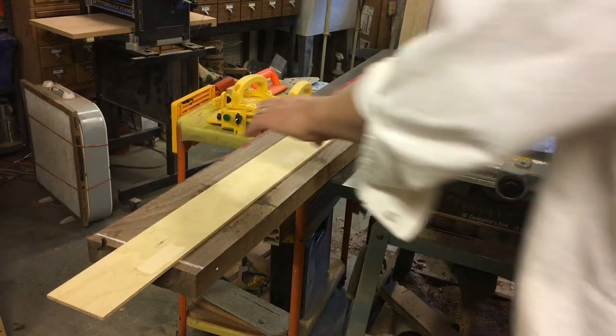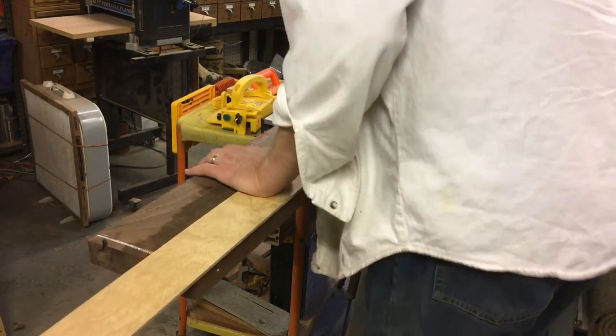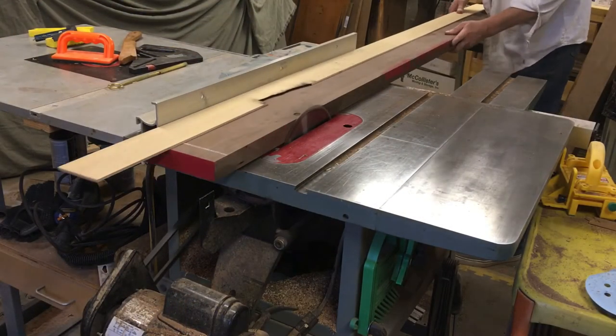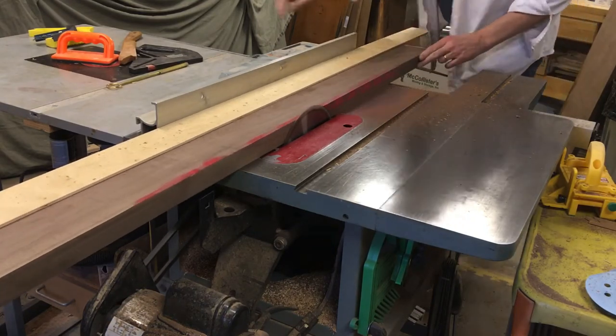I flip the plywood over and secure it to the board, overhanging about a quarter of an inch. Once I've got it pressed down tight, I now have a straight line that I'm able to run up against the fence, and the result is a perfectly straight cut along the opposite side of that board.